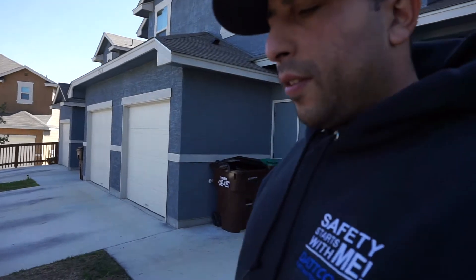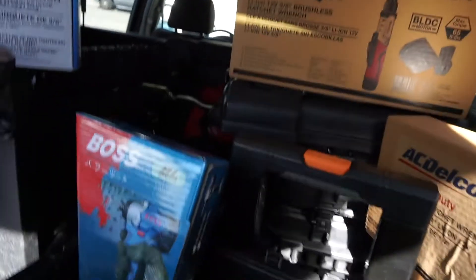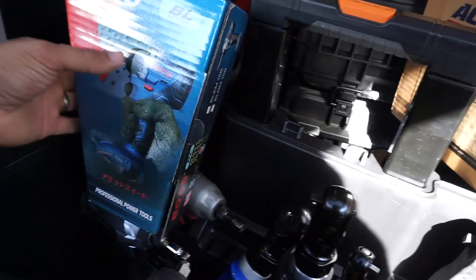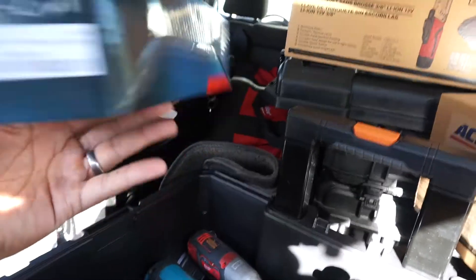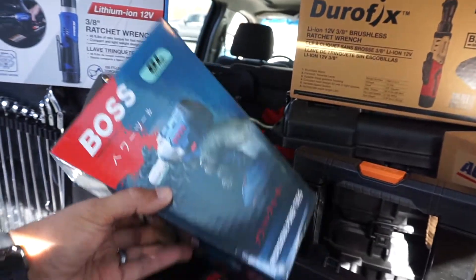How you doing YouTube, I'm Manny, welcome back to the channel. Today's a little bit of a down day for me — I'm supposed to be doing a couple of things but instead I'm going to be doing a couple of reviews for you guys. There are a lot of tools out there that you don't really know about, and some of them I haven't seen a whole lot of reviews on. One of them is this new Boss impact wrench here — this is a Chinese Makita version and I've only seen one or two videos on it.